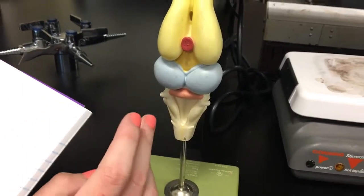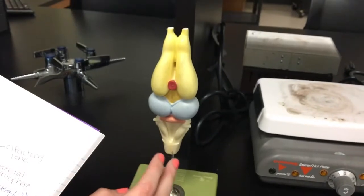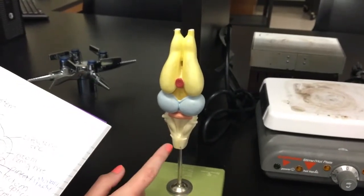Down here is the medulla, which is an extension of the spine into the skull. It is responsible for autonomic activities such as respiration, blood circulation, heart rate, and swallowing.